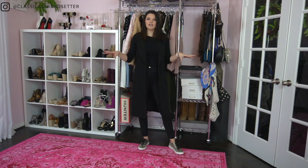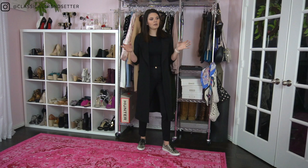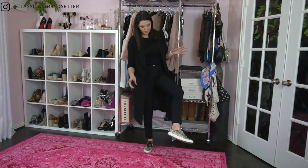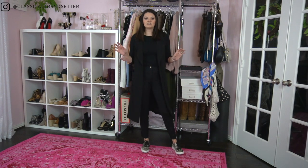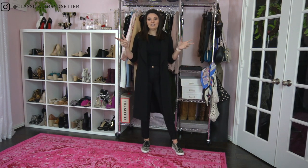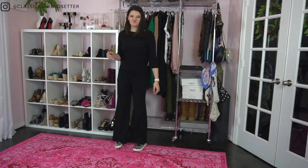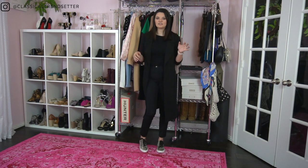For this outfit I went for a monochromatic look. When pairing sneakers with pants for work, be really careful to make sure the hem of the pant is above your ankle. You don't want it below your ankle — otherwise you're going to look frumpy. So you want your pants above the ankle, and for this look I opted for a slightly different kind of sneaker.